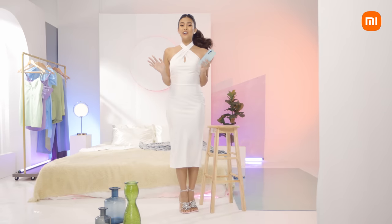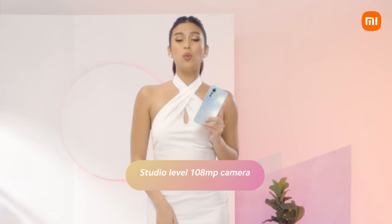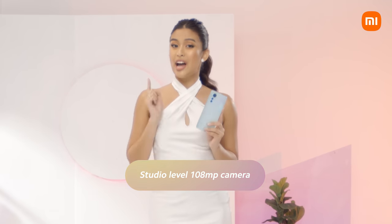Hey Xiaomi fans, I'm gonna teach you the next level mirror selfie with the studio level 108MP camera of the Xiaomi 12 Lite. In 3, 2, 1.